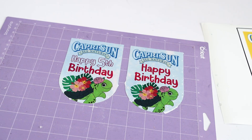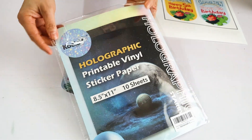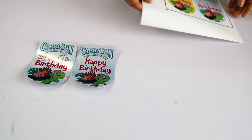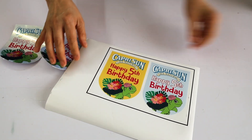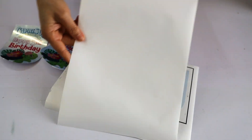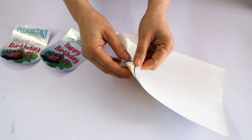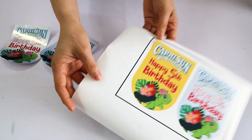These first two were cut using holographic printable sticker paper, and these other ones were cut using white sticker paper. In the video description down below you can find all the links of the products used in this tutorial.